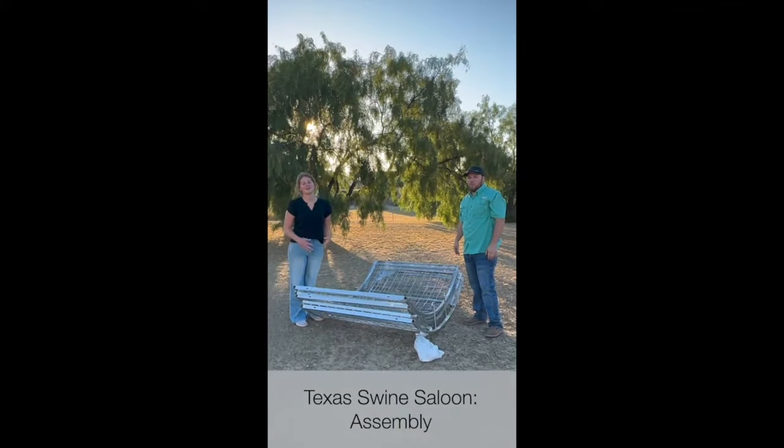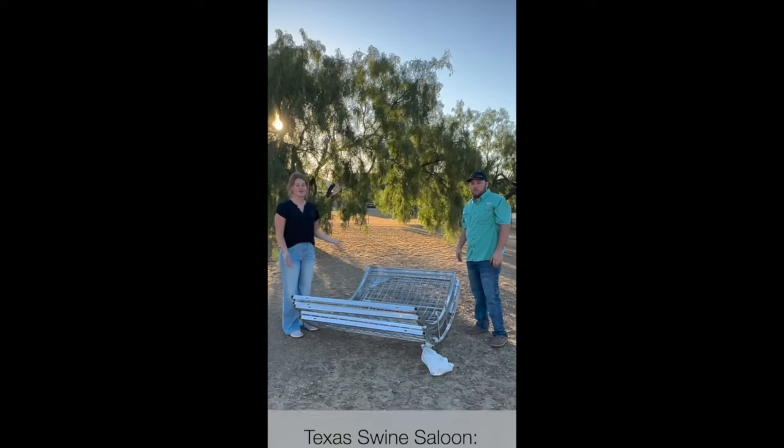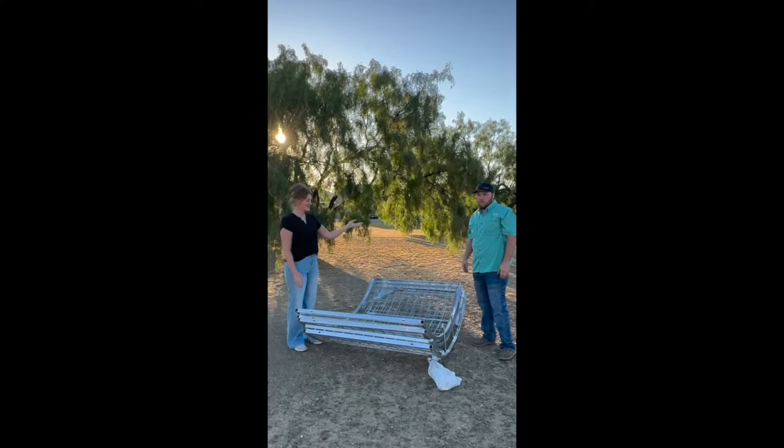Good morning! Today we're going to be showing you guys how to set up your hog traps step by step. This is right off the truck — the only thing we've already done is cut the bands. So if Jeff can get us started with step one.